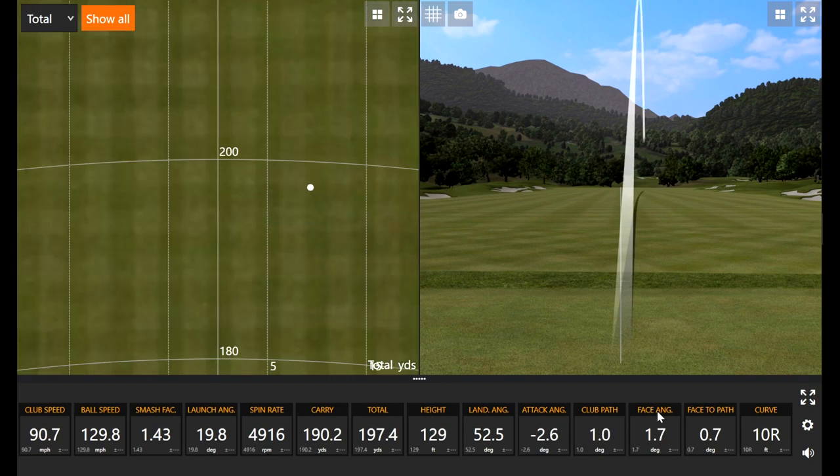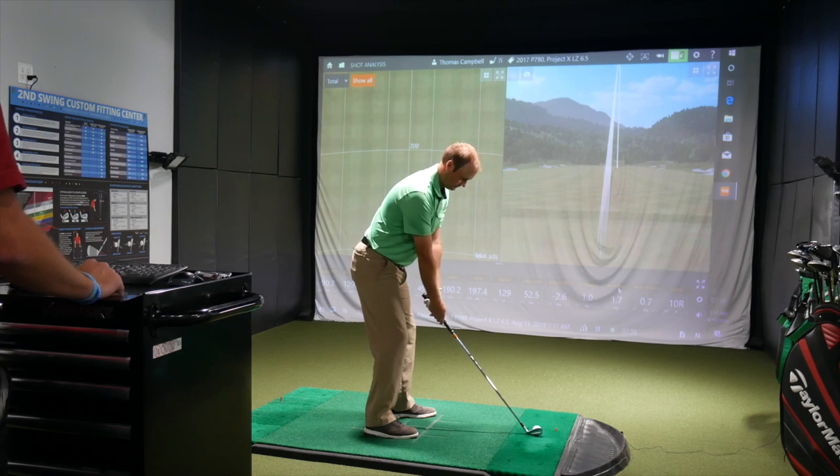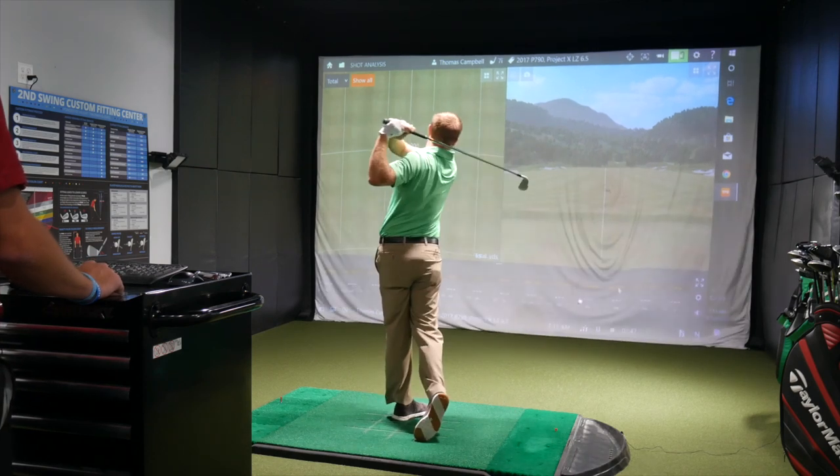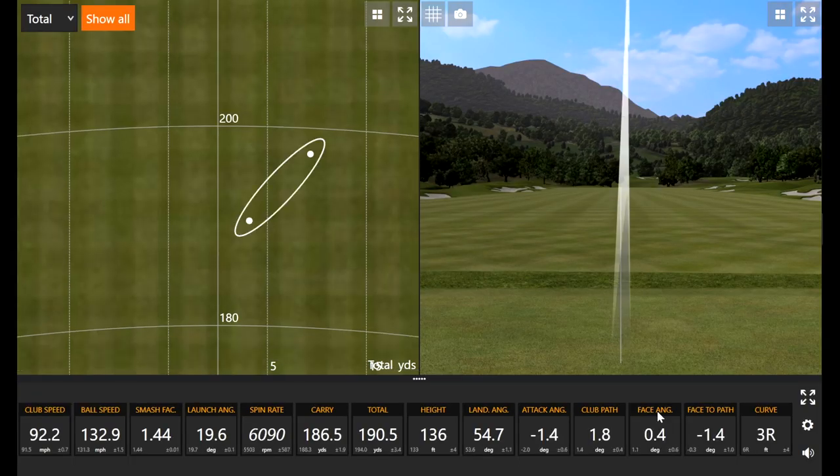I always forget how far these things go. That's a seven iron that just carried 190 yards, and that wasn't even hit the way you'd usually like it with that draw ball flight. You can definitely hear the kind of pop to it. I think I like that clicky sound for sure.